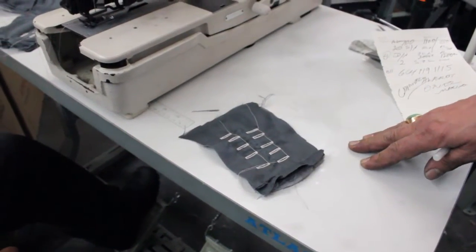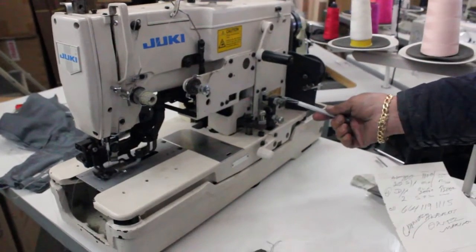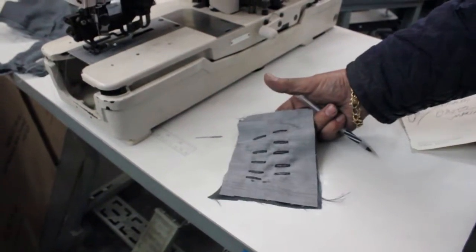This is a Juki buttonhole machine, model LB782, with a bobbin on the bottom. We're going to demonstrate it — it goes twice to make a smooth buttonhole, as you can see up and down.